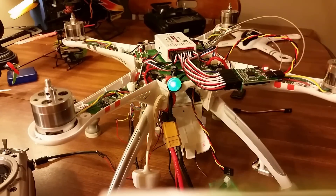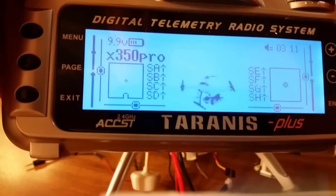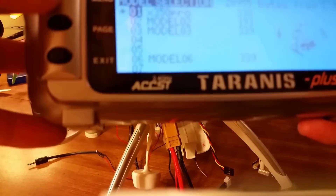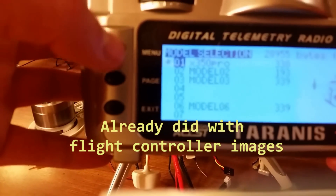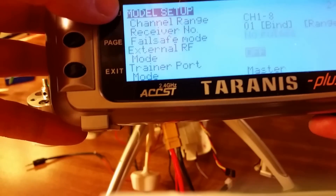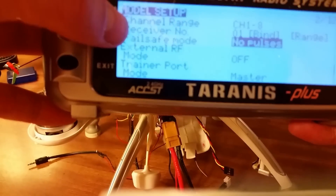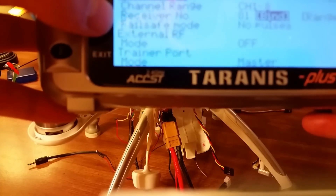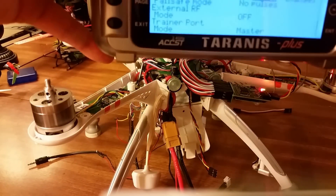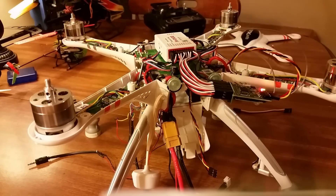Running green lights. On the Taranis, go to push page, model setup. Right here: Failsafe mode — the default is Hold, but you want to change it to No Pulses. This is extremely important. Then hit Bind. As soon as you push it, it starts flashing, and that's how long the bind takes.